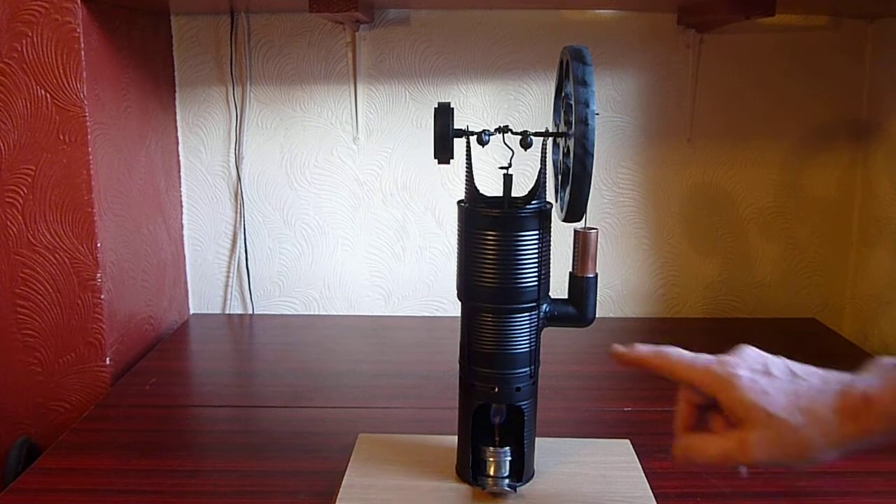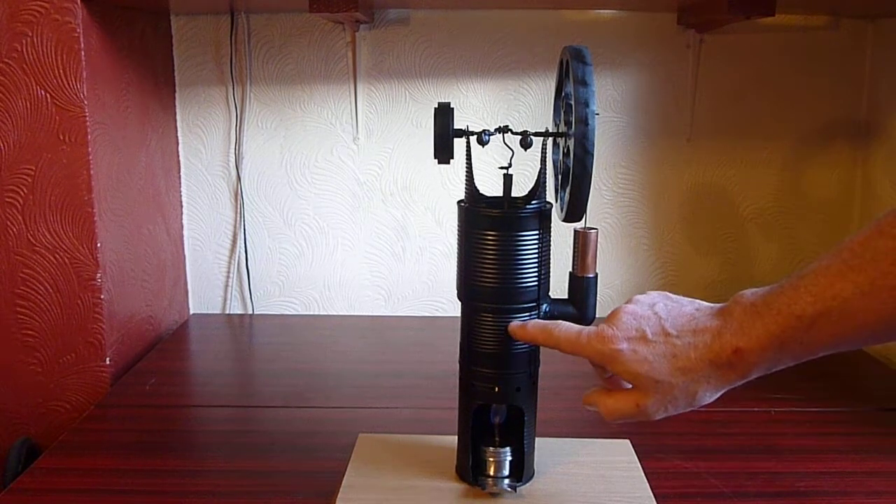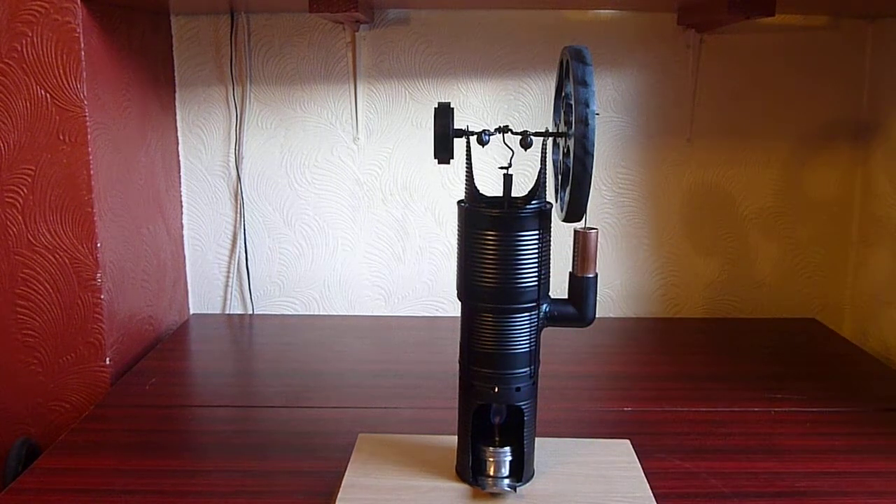The displacer inside the centre cylinder is made out of Oasis, the foam you get in flower arranging. I just cut it to the right size by pushing the tin can over the Oasis to cut through it. Then with a bit of rolling and filing, you give it just a little bit of clearance inside the actual cylinder, which allows the air to move backwards and forwards past the displacer piston.